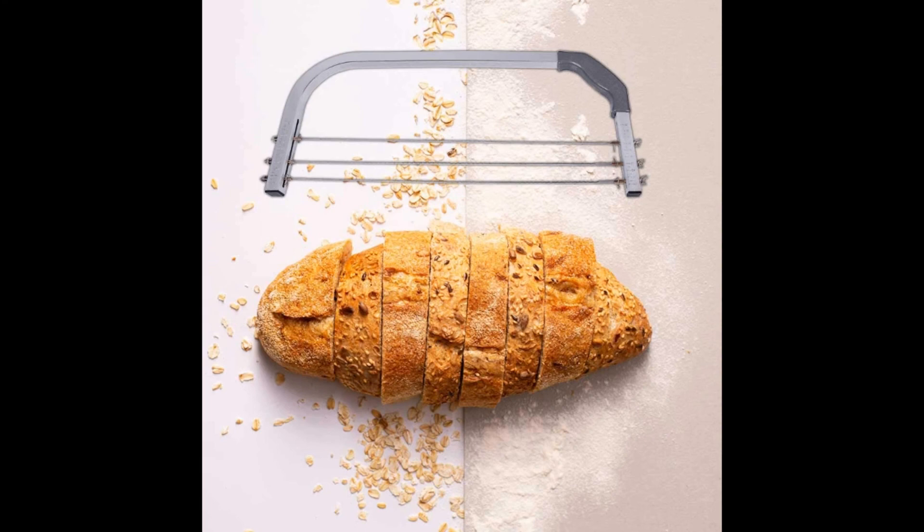The Good Day Adjustable Large Three Blades Cake Cutter features a three-blade system, but the blades can easily be removed for a single cut if required.